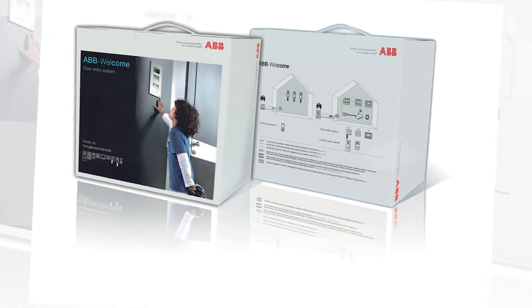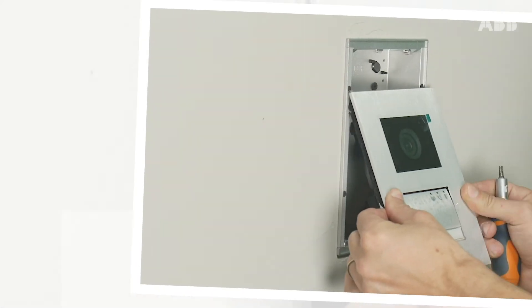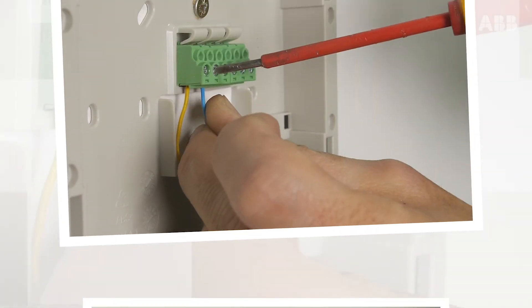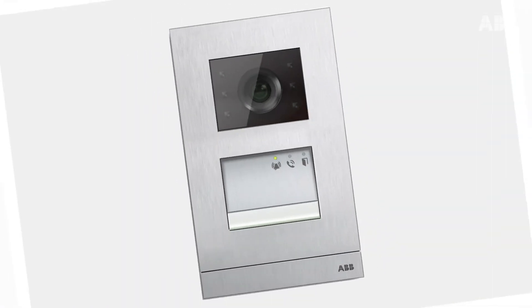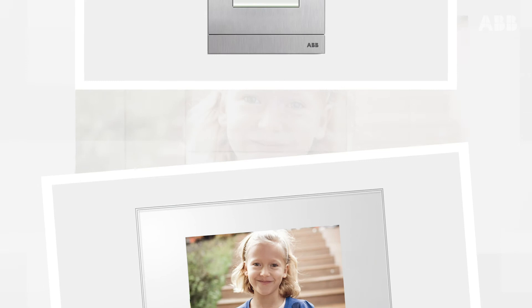Hello! In this video, we will show you how to cable the various components of the ABB Welcome Video Door Entry System. The wiring of the ABB Welcome Video Door Entry System Kit is very easy. You need the system's power supply box, the outdoor station, and the internal monitor.